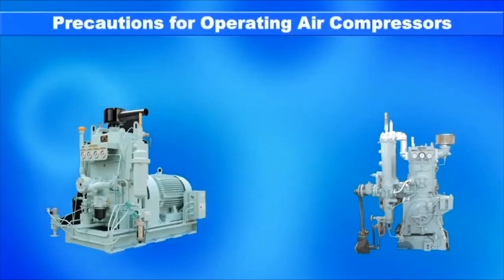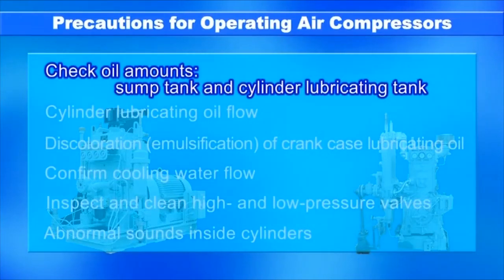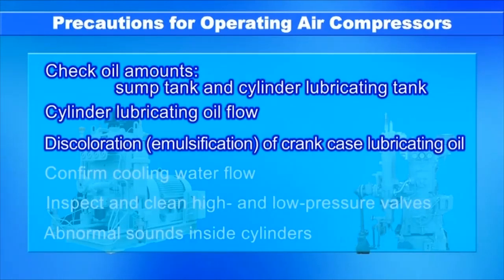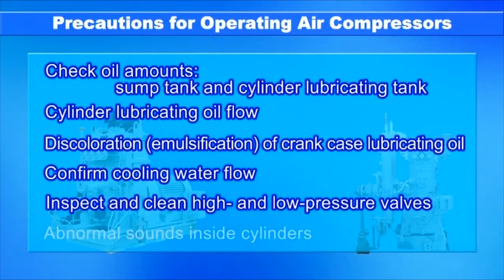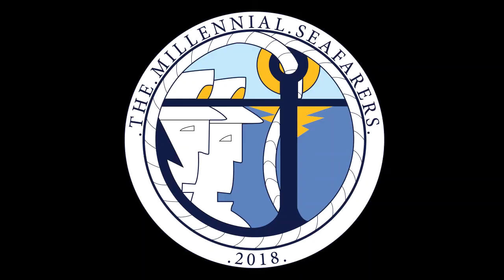The following precautions must be taken when operating air compressors: check oil amounts in the sump tank and cylinder lubricating tank and replenish as needed; confirm cylinder lubricating oil flow; beware of discoloration due to emulsification of crankcase lubricating oil; confirm cooling water flow and leakage; inspect and clean high and low-pressure valves; and listen for abnormal sounds inside the cylinder.